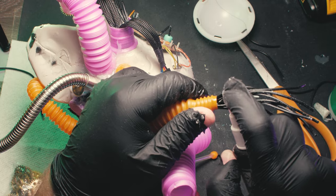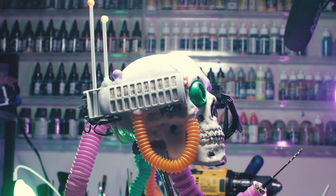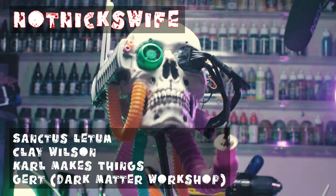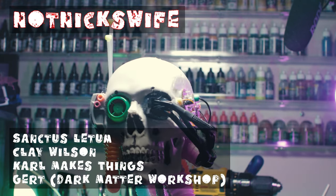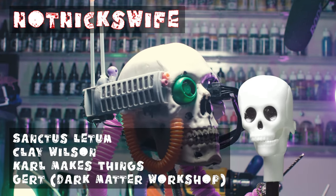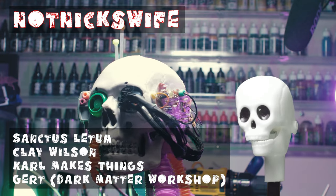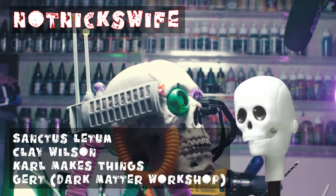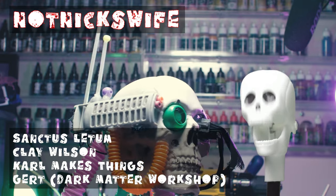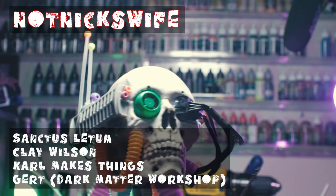And here's the servo skull before I took the time to prime it. That was a great time to shout out my patrons: Not Nick's Wife, Sanctus, Let Them Clay, Wilson, Carl Makes Things, and — Gert? It's Gert, with like a cat trying to cough up a hairball. Hoot hoot, Gert — thanks for the support!